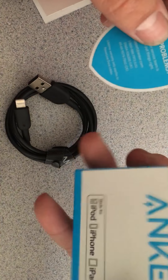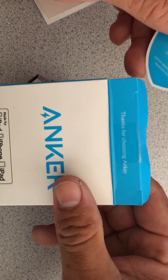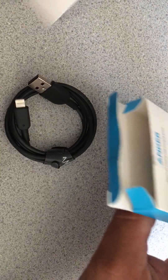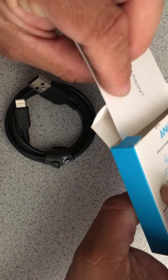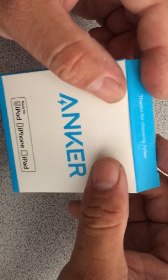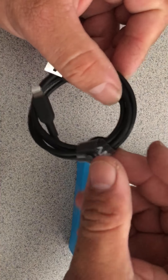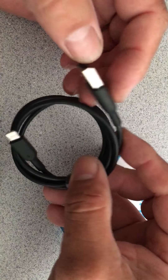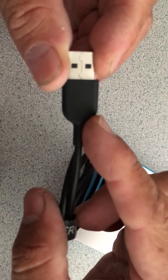I already contacted them and they want me to ship it back. They're going to send me a label because they want to physically take it apart and see what went wrong. There's no physical damage — normally this is where cables split open.